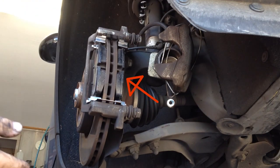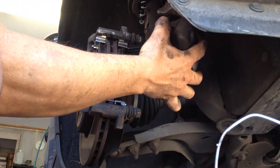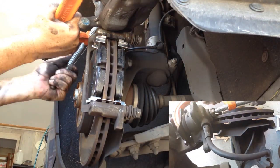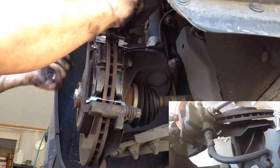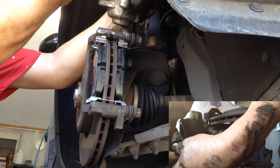This is where I put the wrong pad on the caliper — please don't make this mistake. Put an old pad on the piston in the caliper and use a C-clamp to squeeze it in, but don't squeeze it in too much. Just squeeze it in enough to get it over the new pads.